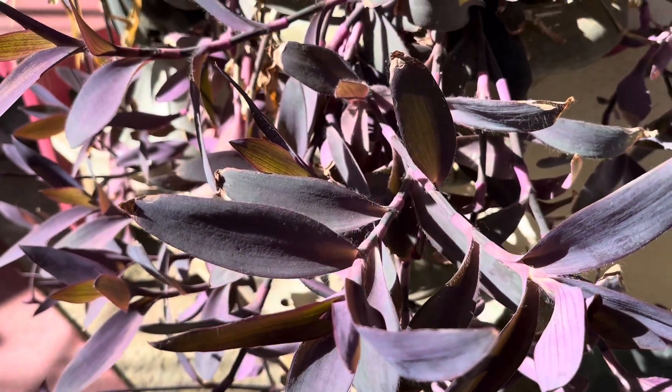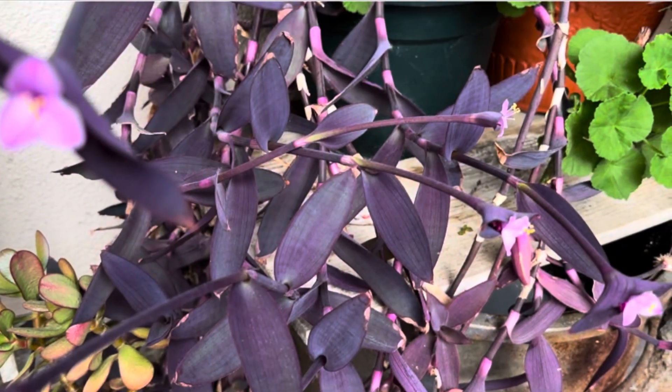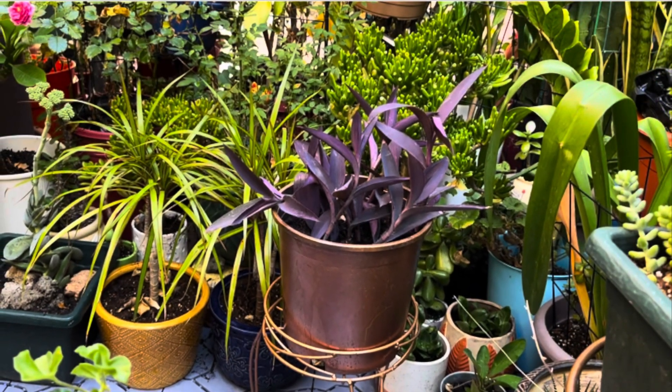Purple heart plants work well as ground cover, but I grow them in containers or in hanging pots.